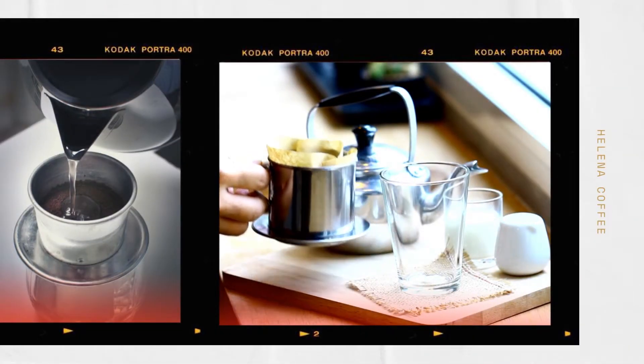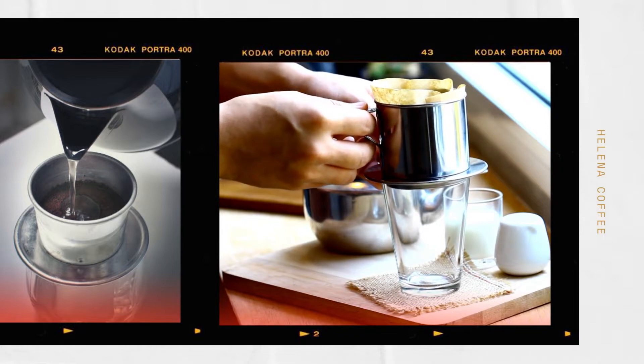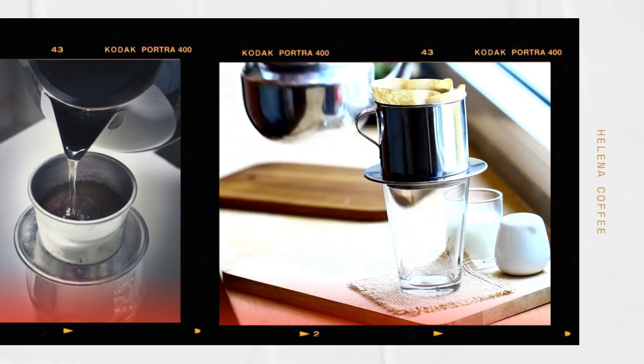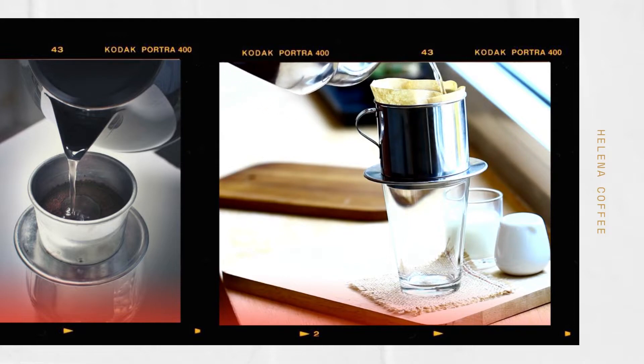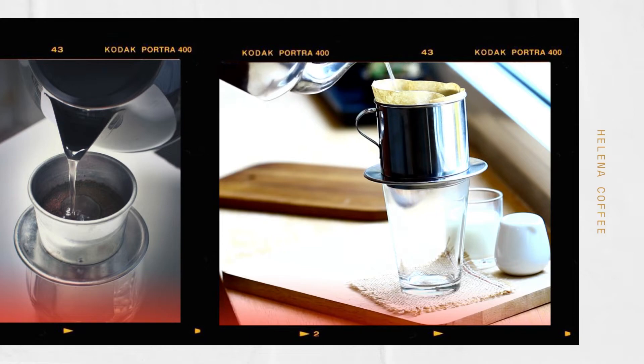Another important factor includes water supply and ratio. Filtered or spring water makes the clearest, tastiest coffee. Tap water might contain pollutants, and chlorine can be dangerous. The coffee to water ratio is 1 to 4 or 1 to 5 — 25 grams of coffee takes 80 to 100 milliliters of water.